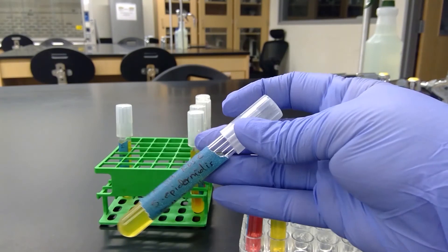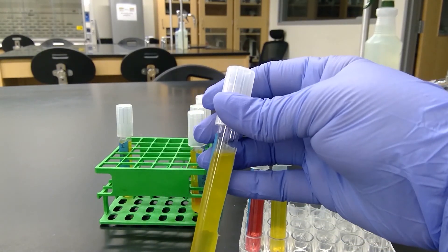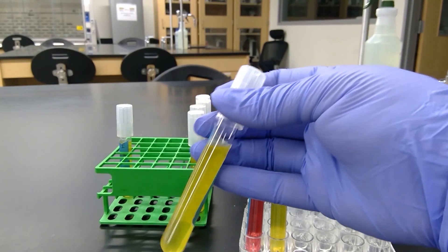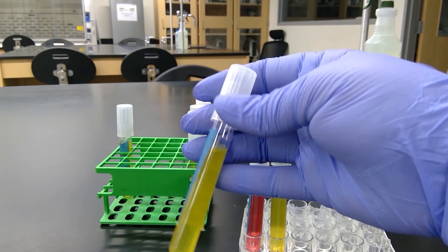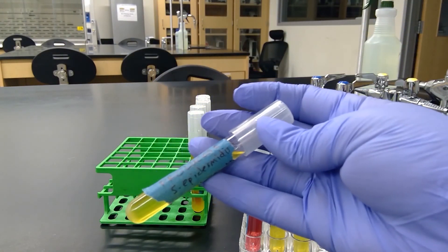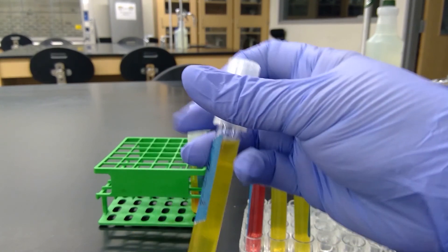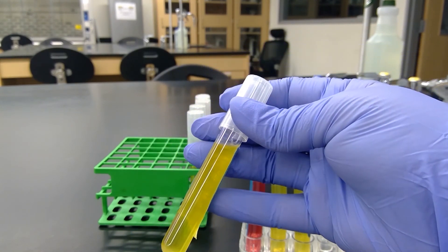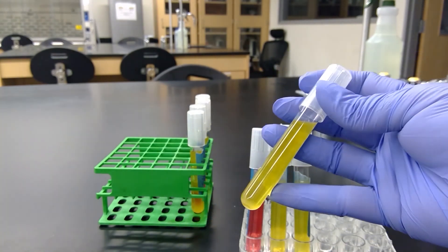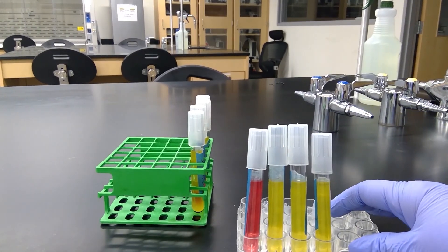Our next tube is Staph epidermidis phenol red sucrose. There was a color change so acid was produced, but the Durham tube doesn't have a gas bubble, so gas was not produced. Our next tube is Staph epidermidis phenol red glucose — acid was produced because it turned yellow, but we do not see a gas bubble in the Durham tube, so gas was not produced.